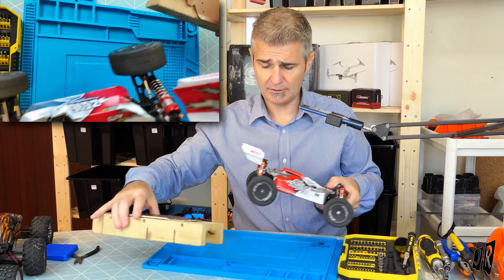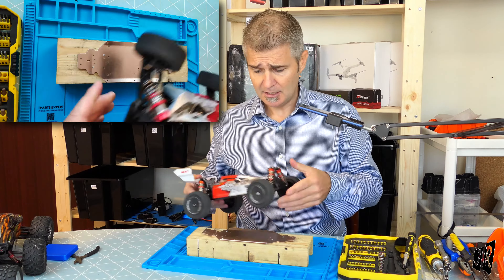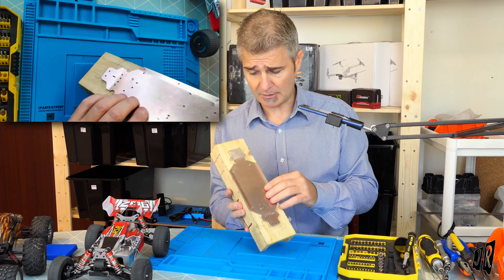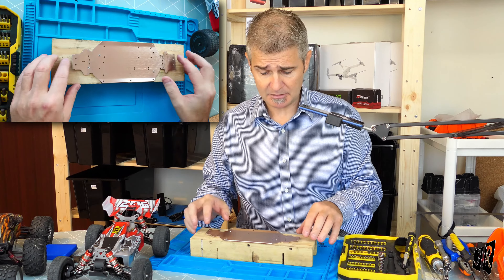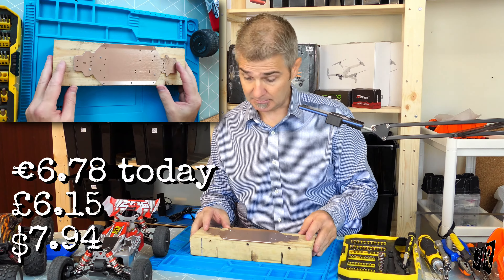The cheapest I could find one of those mounts was $9.99 delivered. But then I thought — these things are a chassis from the 144001, and these can be bought for £6.23, which I saw earlier today, which is incredibly cheap.